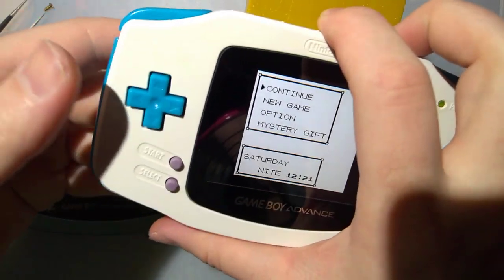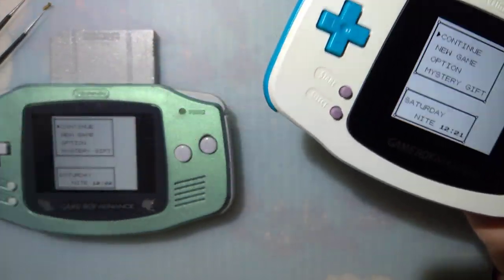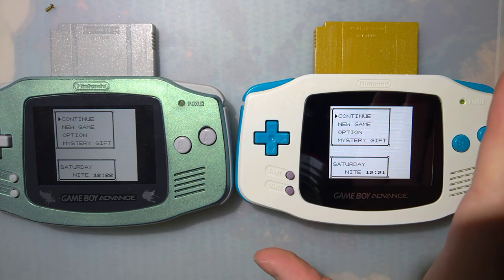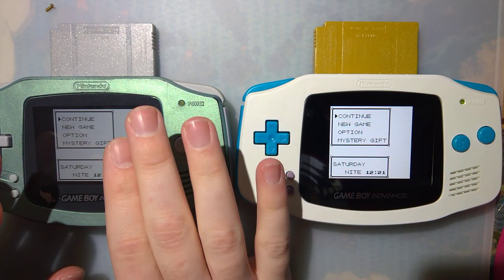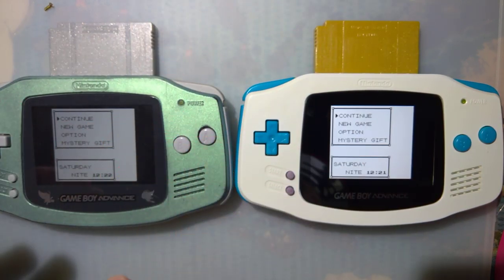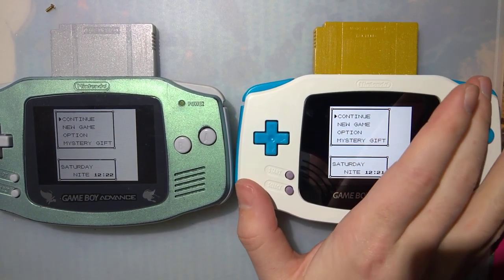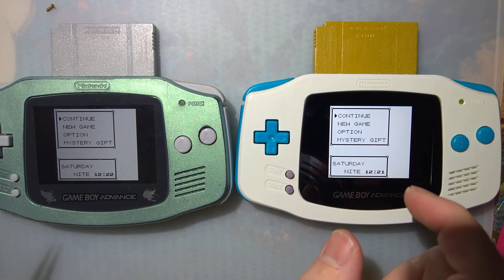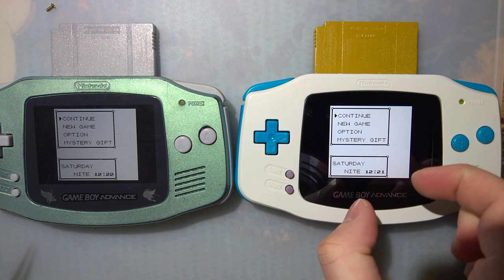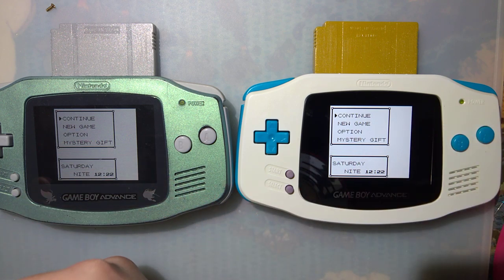I finally finished up the build on this one — well, not quite finished, but good enough for now. I still got to get the back replaced on it, but you can learn more about the build in the other video I made. I've got the two side by side here. This one on the left is the Funny Playing kit — a full Funny Playing kit from Funny Playing directly.